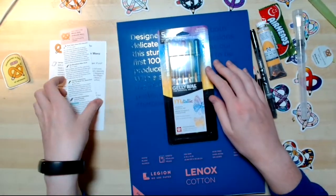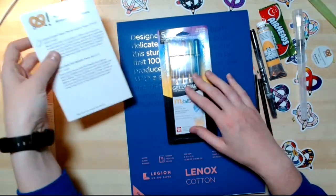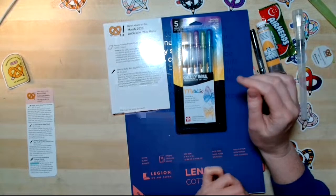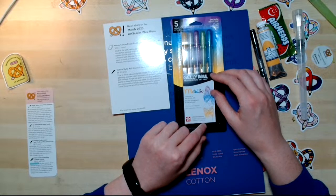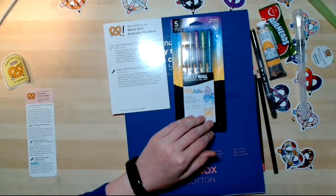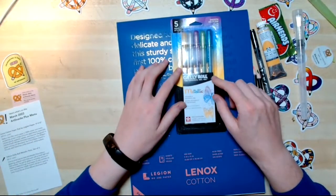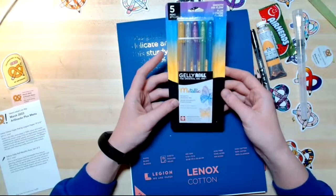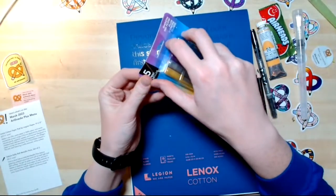These are the Sakura Gelly Roll Metallic Pens — it's a set of five. It's time to shine! Sakura Gelly Roll Metallic Pens feature gleaming polished colors that work well on both light and dark surfaces. The gel ink glides on smoothly and won't feather or bleed through most paper. It's also archival, so your work and the metallic sheen will last for years to come. You can enjoy a set of five different shimmery hues. I can attest to the longevity of these pens because I remember using Gelly Roll pens in elementary school when I used to write in my journal — and all of my journal entries are still just as sparkly and shiny as the day I wrote them.